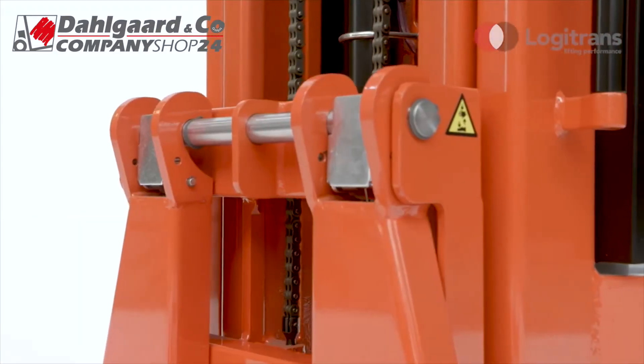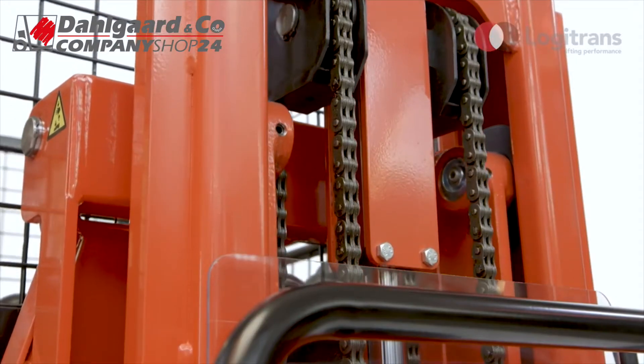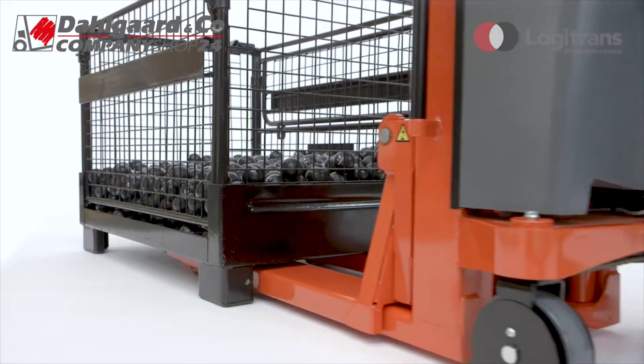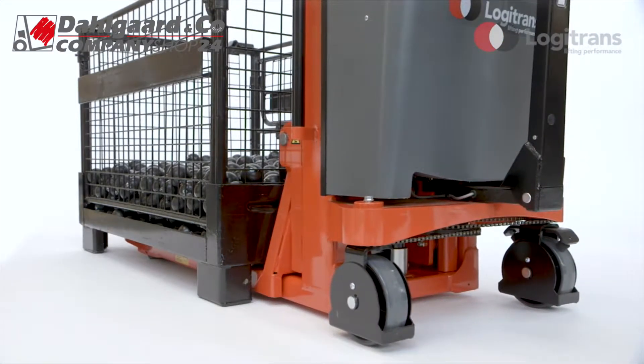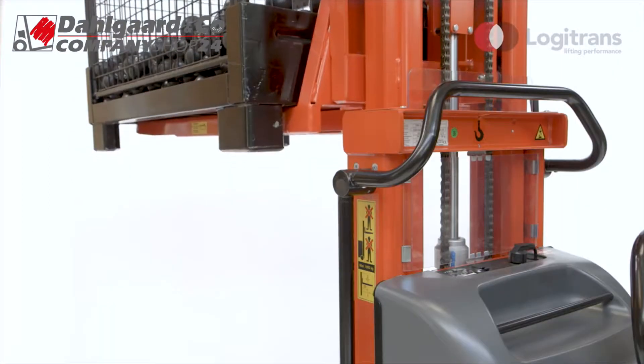Logiflex is available in many different models, from manual to fully powered, with or without straddle legs, and even in stainless steel. The low overall height is common to all Logiflex models. Depending on the model, Logiflex is available with lifting heights of up to 3,300mm.